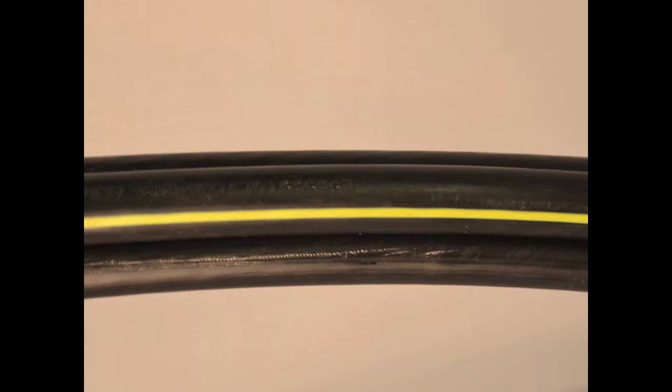The key point to remember with quadruplex URD aluminum cable is that each conductor is insulated for the underground application, and that the neutral conductor in the construction has a yellow stripe.